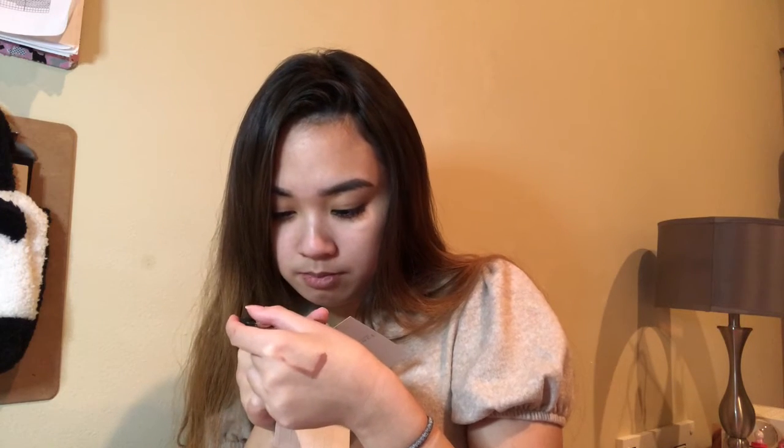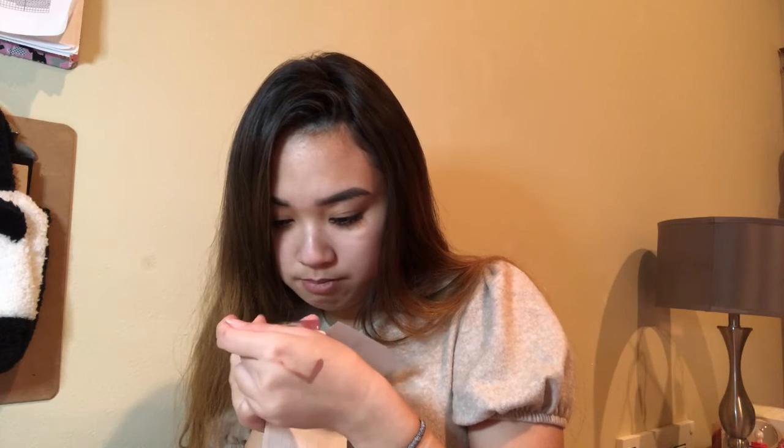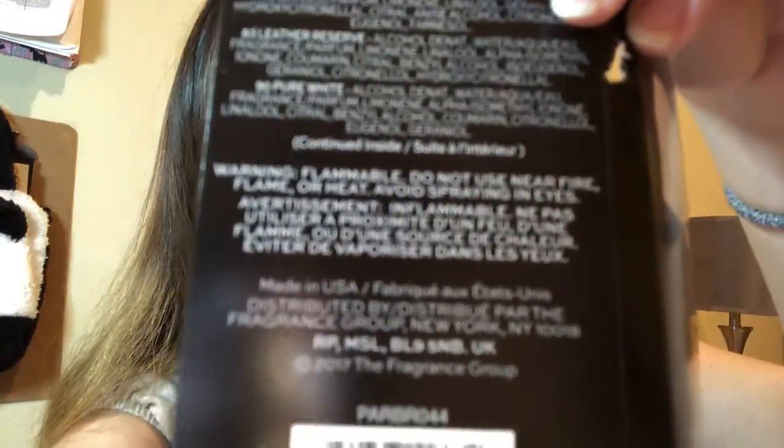The vial says to check it for the scent name — it looks like it says 'Pure White,' so I think that might be the name. Pure White is the one I got. I was looking at the ingredients list; there's not really much to talk about there, just a bunch of ingredients if you want to see that.